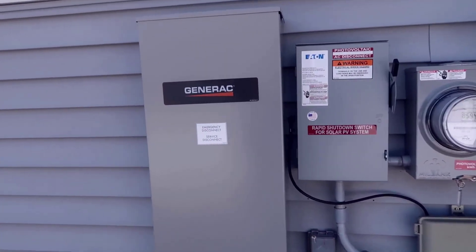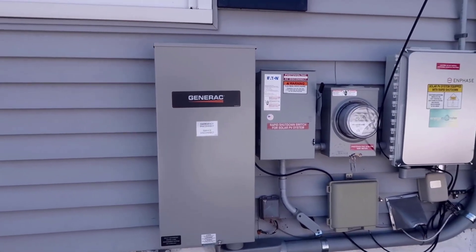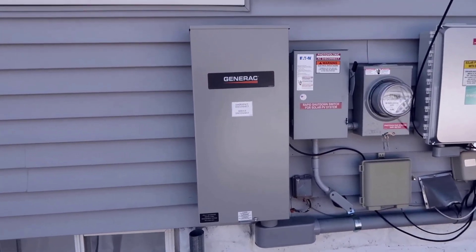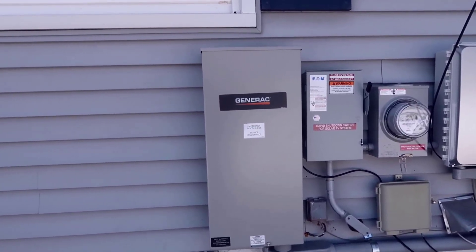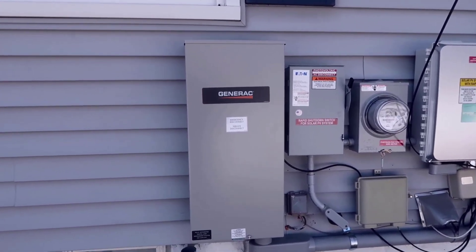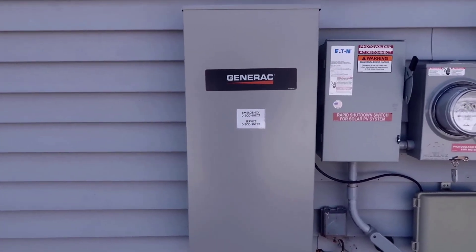Essentially, the way this works is if you have an actual standby Generac unit: during an outage, this will automatically cut over the power, the generator would kick on, and typically it would be powered with propane or natural gas running through the ground. At that point you're safe and good to go. If the power went out at three in the morning, the generator kicks on and all your appliances and everything in your house will continue to work.